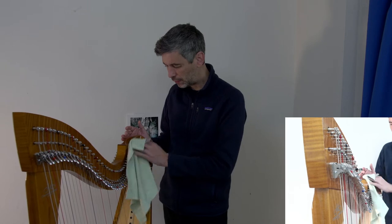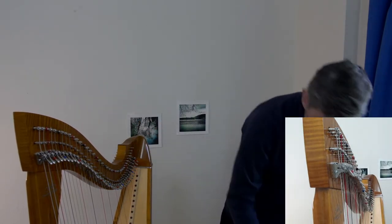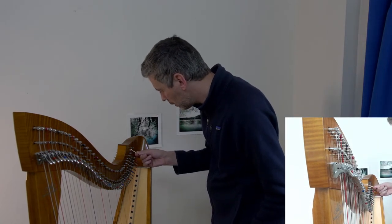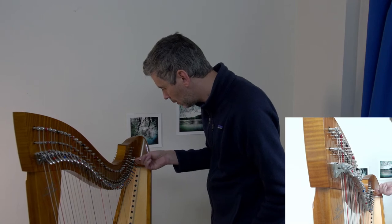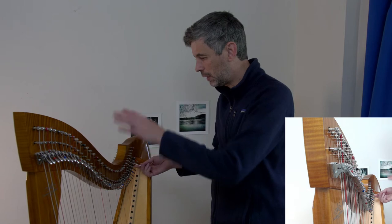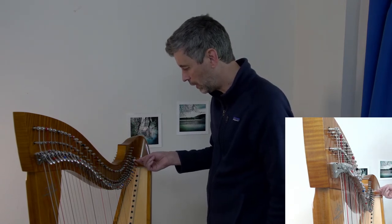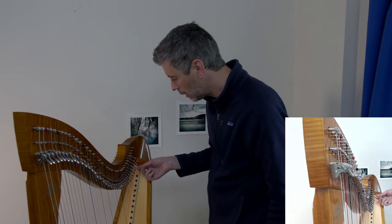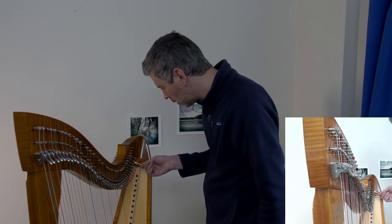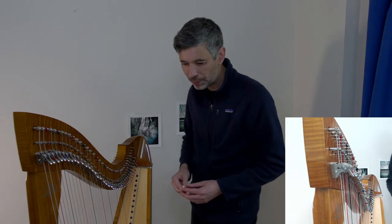I'm using a Q-tip to dust in here — everything looks good but just taking the opportunity. When I was traveling I put a dust cover over my harp, but normally at home I don't, so this is a good opportunity to do some dusting and a little maintenance to keep the harp feeling happy.